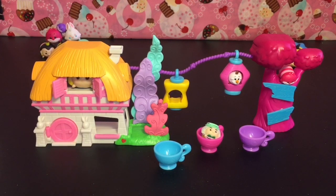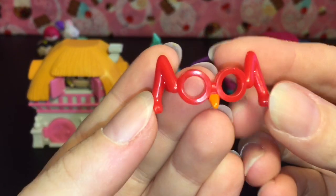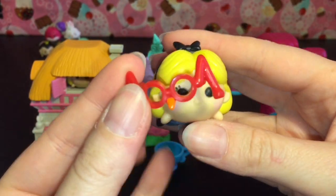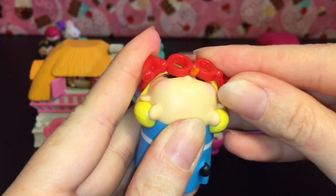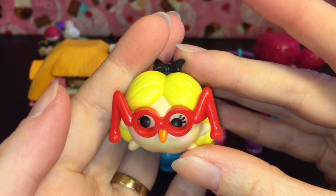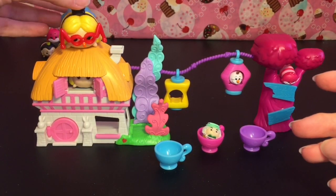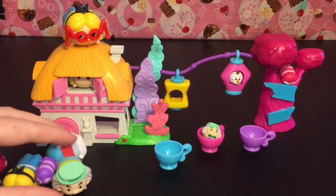It comes with a bunch of accessories. First are the very cute little bird glasses — I have a bigger Alice here, let's snap those on. Another cute scene from the movie — that is perfect and awesome. We'll put her up top.